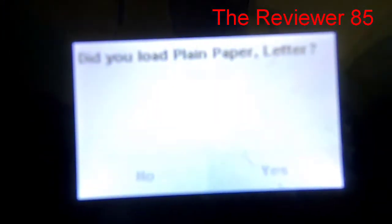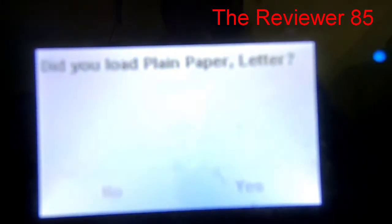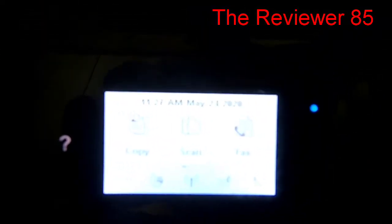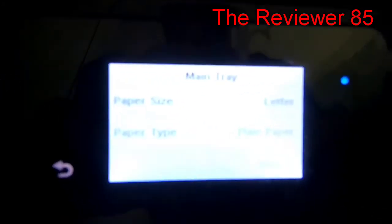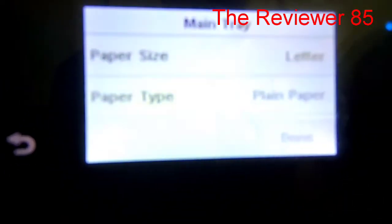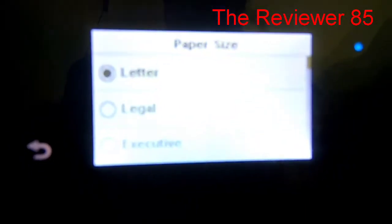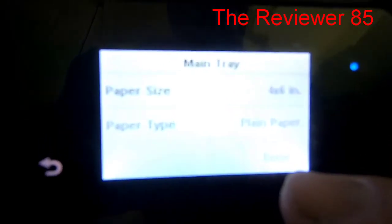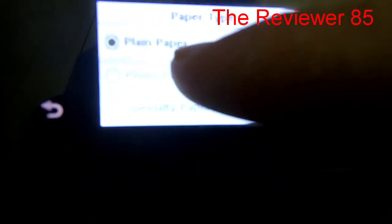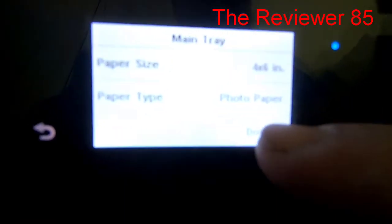On the front screen it will ask: 'Did you load plain paper letter?' You have to hit No, because plain paper letter is a regular 8x11. Then it will ask for paper size — click on that, scroll down to the size you have. I have 4x6, so I click on that, select photo paper, and hit Done.